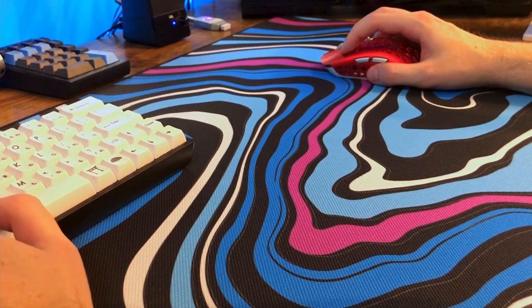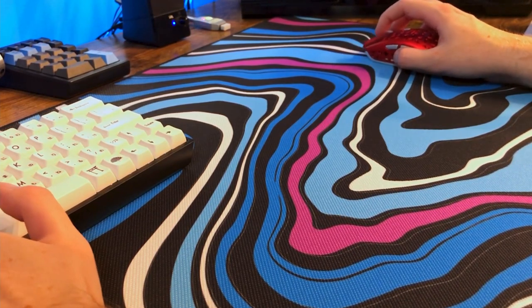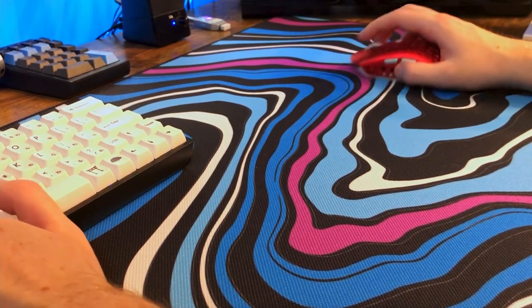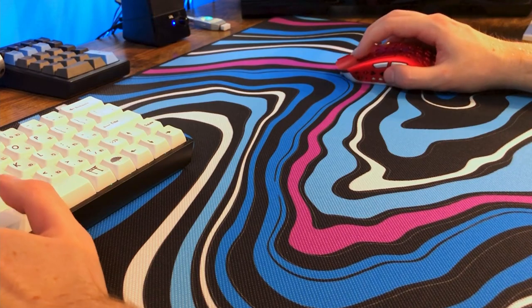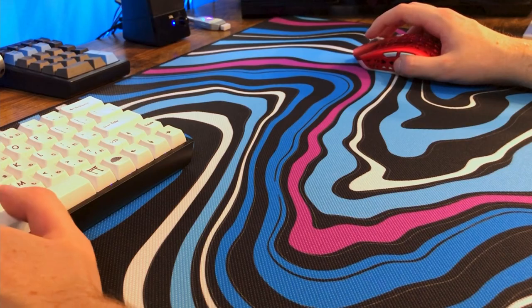If I was a claw gripper, I probably wouldn't love this mouse either, because the slope back from the hump is just too gradual to get a really perfect claw grip. You can definitely get a claw grip on here, but it's not a perfect claw grip. The palm grip I think was very good, but fingertip grip is an L for me as well. The mouse also has a really respectable weight for a wireless mouse, coming in at 68 grams on my scale.